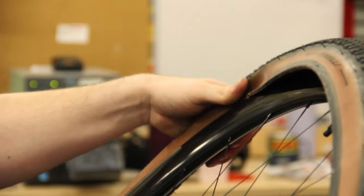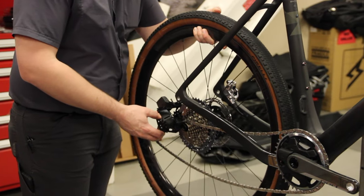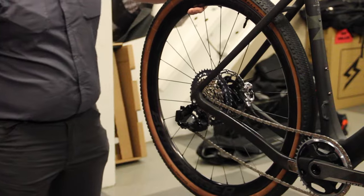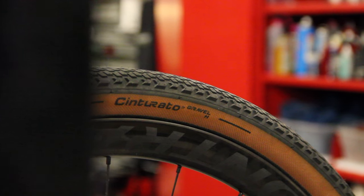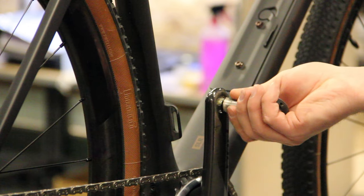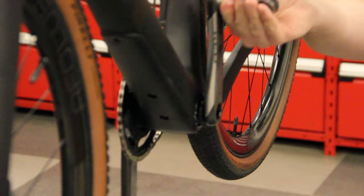For tires I'm going with the Pirelli Gravel H's. Since I have Belgian Waffle Ride Arizona coming up in less than a week, which features over 50 miles of mountain bike and moto trail, I'm going with size 45. I ran these same exact tires last year and I really liked them — although they are a little lacking in grip, they're super fast and efficient, and there's a lot of smooth pavement on this course too. Stoked to have these tires back on.